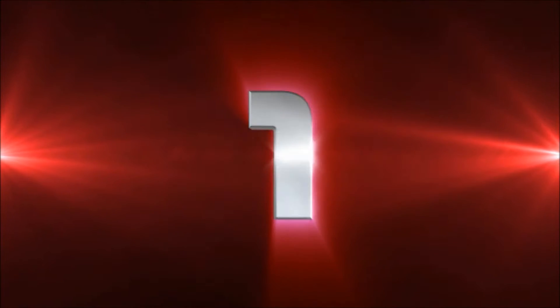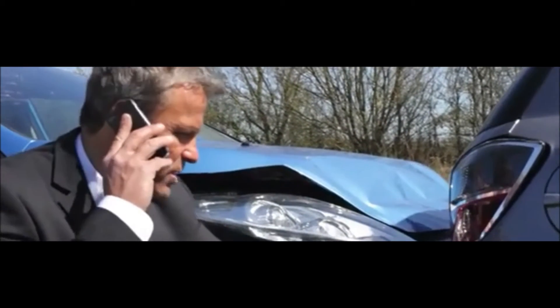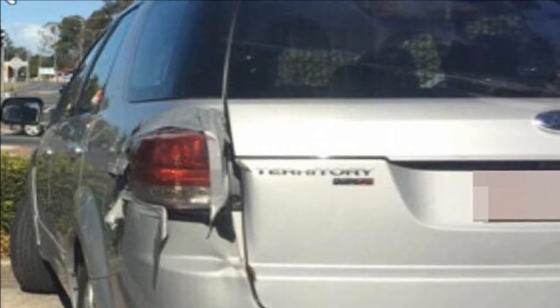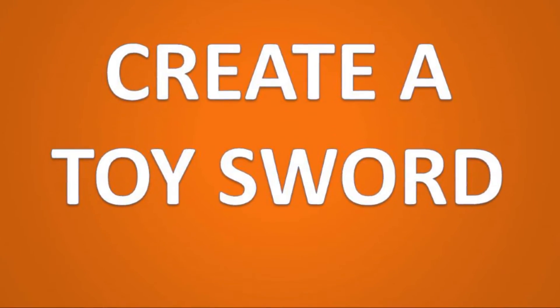Number one: repair a tail light. If someone has backed into your car and smashed the tail light, here's a quick fix that will last until you can get to the repair shop. Depending on where the crack is, use yellow or red tape to hold the remaining parts together. In some states, this repair will even pass an inspection.